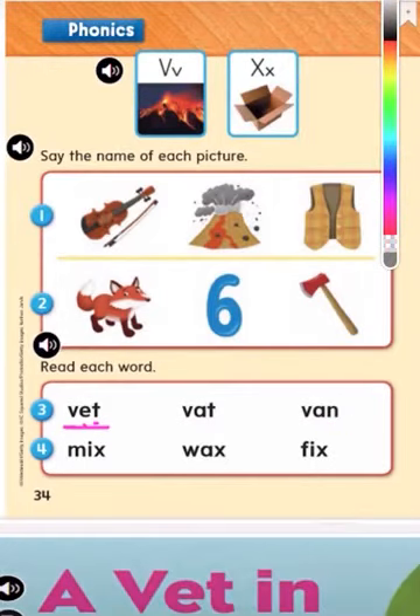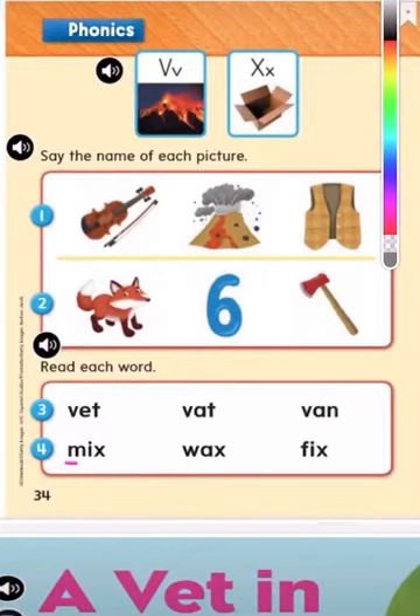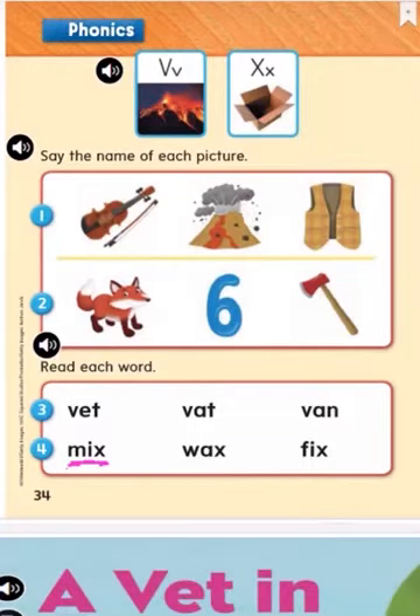Now let's do the second line of words. Can you tell me what sound this would begin with? Here we have the letter M — what sound does the letter M make? Mmm, good job. And then next we have the letter I — what sound does the letter I make? I. And then we have the letter X — what sound does the letter X make? X. Good job. So let's sound it out together: M, I, X — mix. Good job.